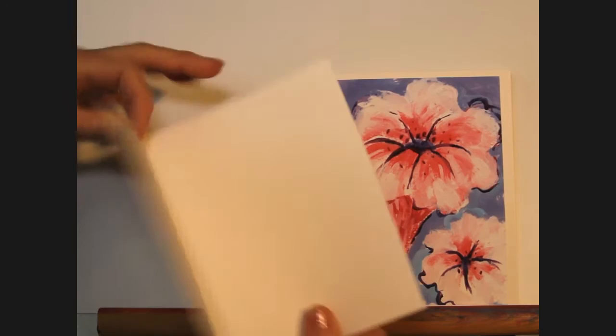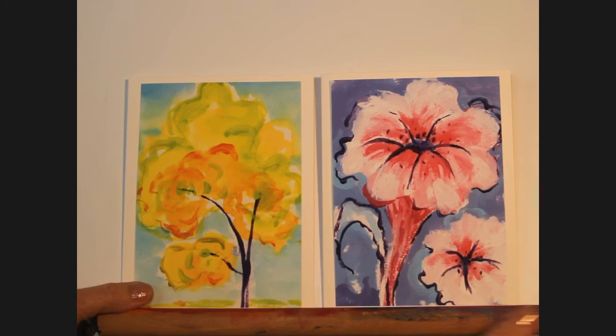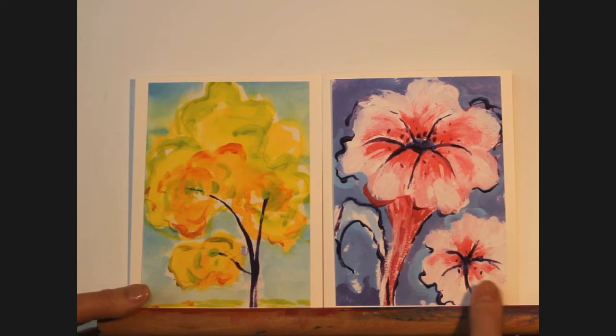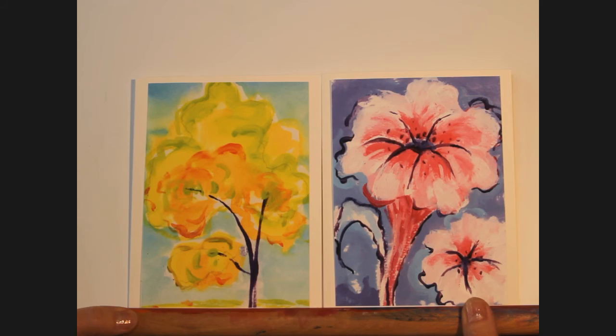All I did was trim them up carefully, get some double-stick tape, and stick them to your greeting card. Just keep making more and more of these small paintings and send them out to your friends, relatives, and loved ones. I'm sure they'll appreciate getting an original painting from you — it's a fun project to encourage you to keep practicing and trying new things with paint.